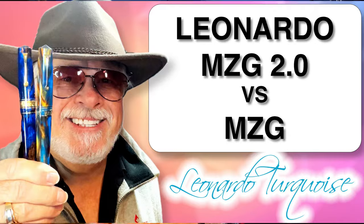I gifted myself this new Leonardo Momento Zero Grande 2.0 in Stardust. I already have the 2021 Dutch Pen Show MZG in Jonathan Brooks Earth Magic 2, but this Stardust MZG is the new 2.0 model that has some very interesting changes. Let's compare these two gorgeous giant piston fillers right now.